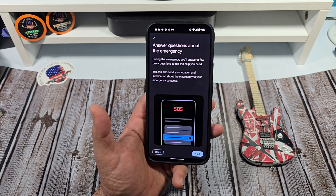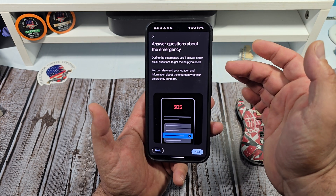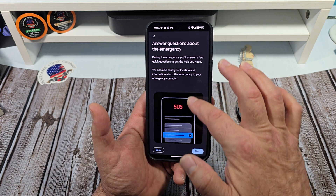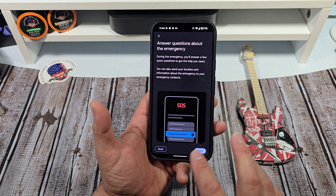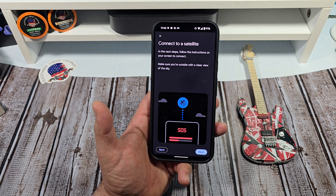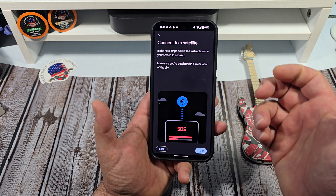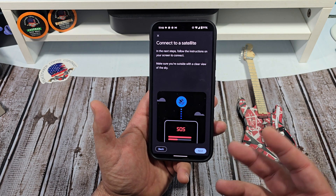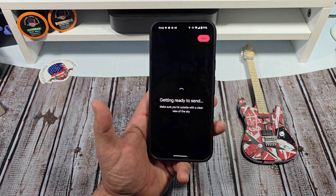Answer questions about the emergency — during the emergency you'll answer a few quick questions. To get the help you need, you can also send your location and information about the emergency to your emergency contacts. So it almost is like an SOS. Connect to a satellite — the next steps, follow the instructions on your screen to connect. Make sure you're outside with a clear view of the sky. Hopefully this works if it's really cloudy or snowing or say you're in a blizzard or something.